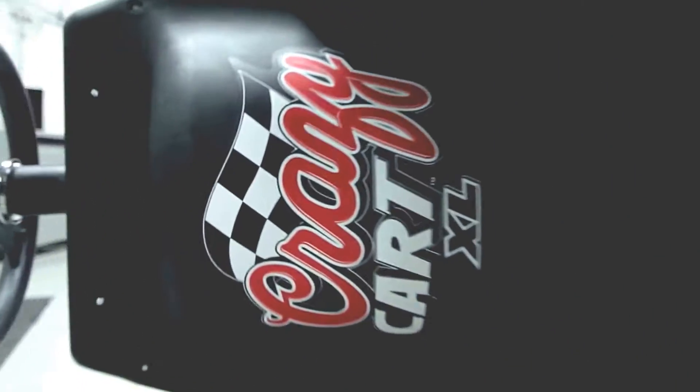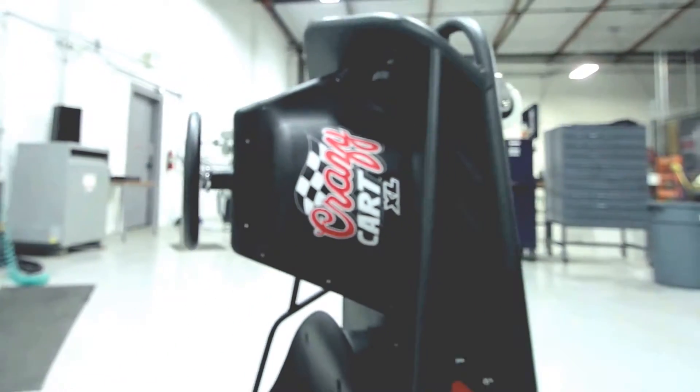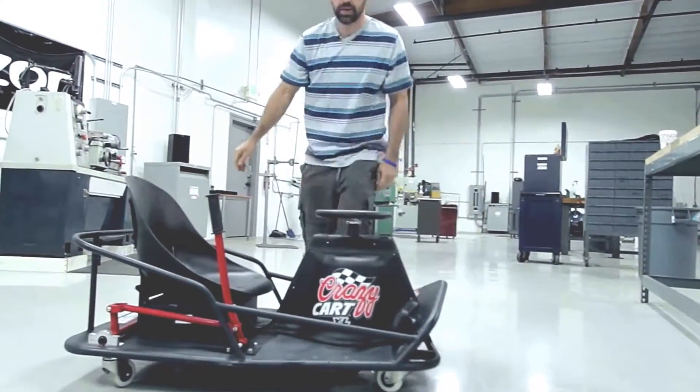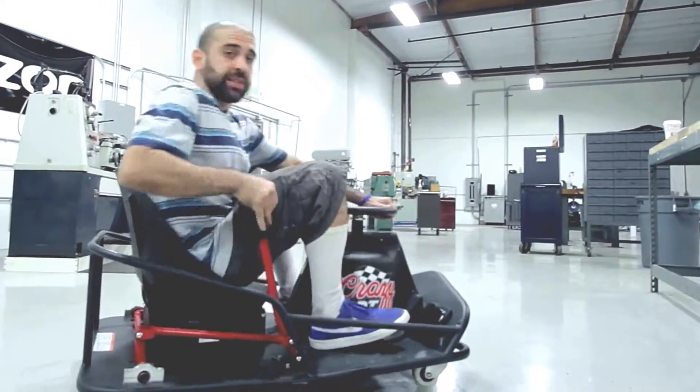Now that we've discussed pretty much all the features of the Crazy Cart XL, I guess there's really only one thing left for us to do — let's see what this beast is capable of.